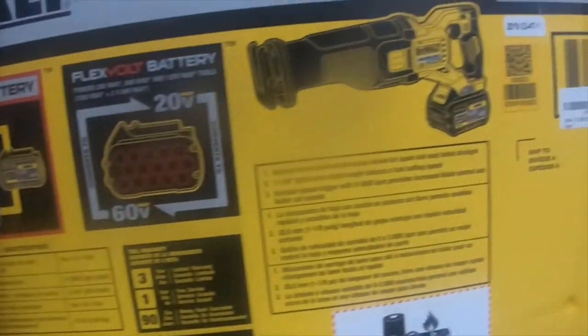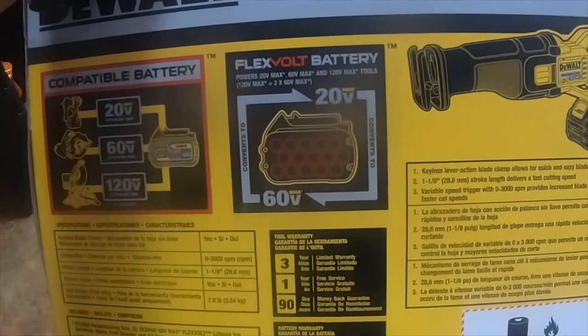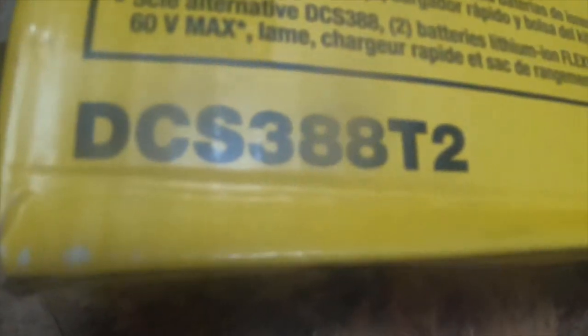DeWalt FlexVolt Reciprocating Saw — brushless — with two 6 amp hour 20 volt and 60 volt batteries and a charger. Let's get into her. And it is, if anybody is curious, it is DCS388T2.